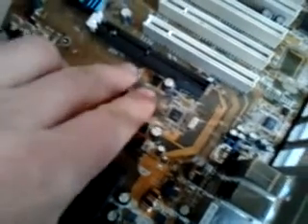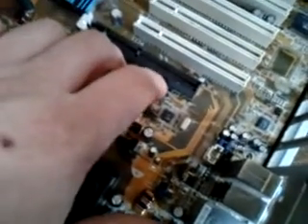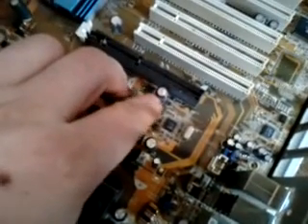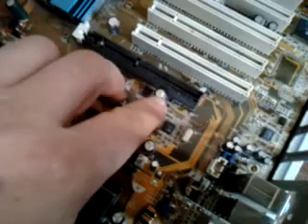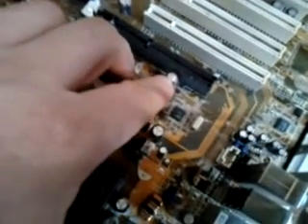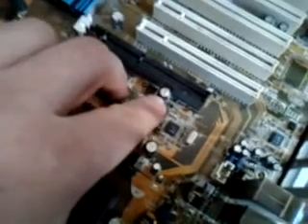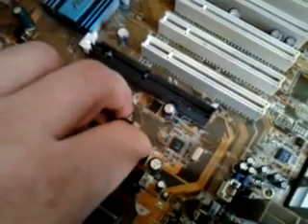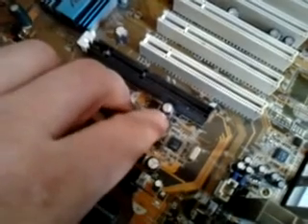Hello everyone. This motherboard doesn't work. When I first look at it, I can see the capacitor is low. I'm going to try to change it and see if that fixes the problem.